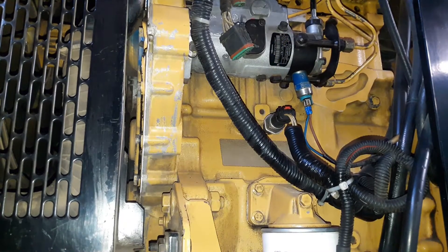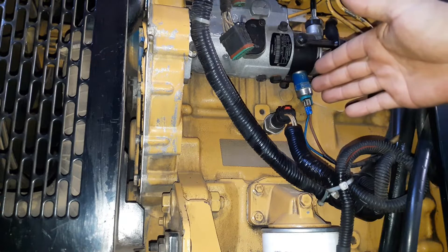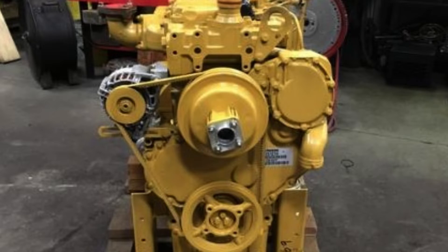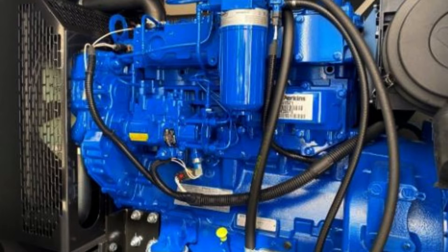Hey, what's up guys! Today I'm going to be showing you how to test or rewire a 3-pin oil pressure sensor on a diesel generator. This is a 1103 series Perkins engine; you can also find the same sensor on the 1104 series engine.